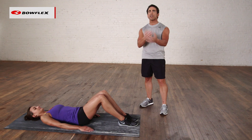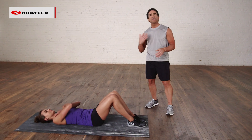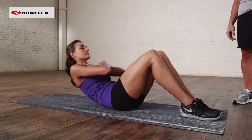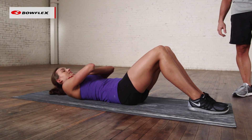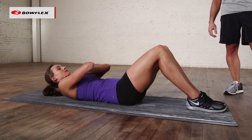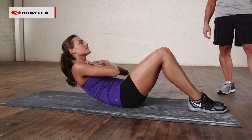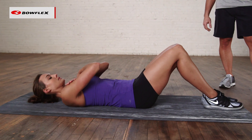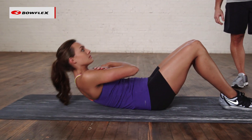We're going to start with your traditional crunch. Hands across the chest, she's going to go up and down slowly. What most people do is they use momentum — they swing, they throw their body up and down, they do too much of a range of motion. You can see Katie here, she's squeezing, she's slowly lowering back down. She's taking momentum out.